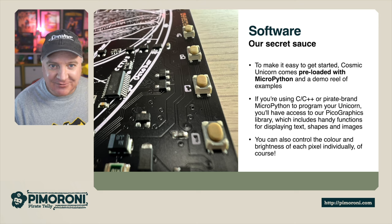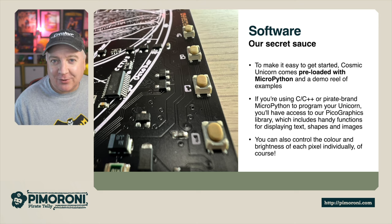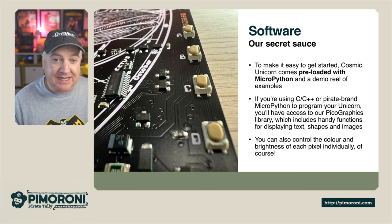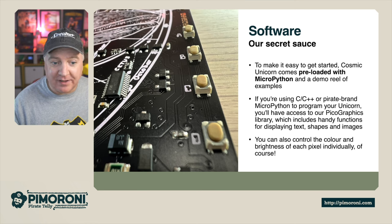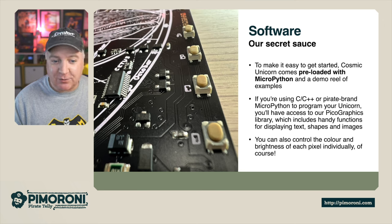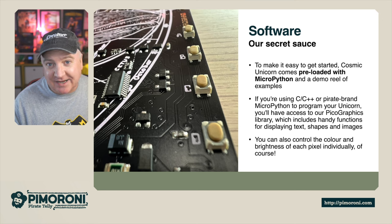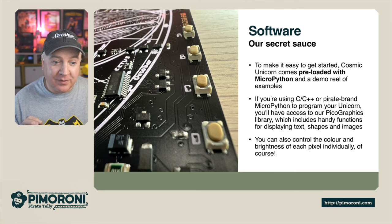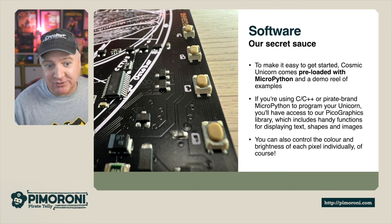Software is the secret sauce of this. To make it easy, we've provided all kinds of examples with a really nice demo reel. If you're using C++ or the Pirate-branded MicroPython to program your unicorn, you'll have access to the Pico Graphics library, which has handy functions for displaying text, shapes, and images — really easy to use. You can also control the colour and brightness of each pixel individually.